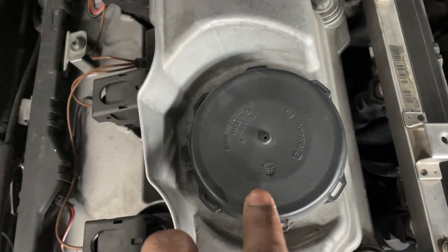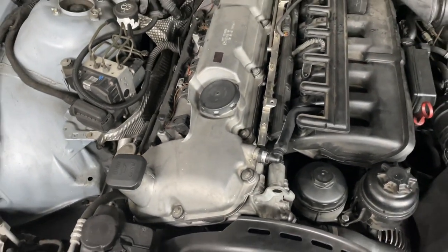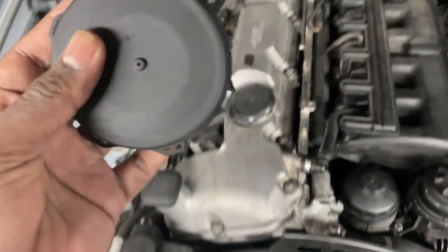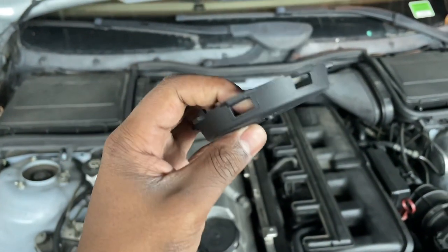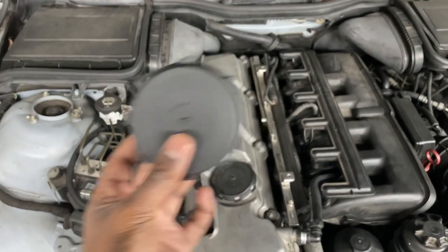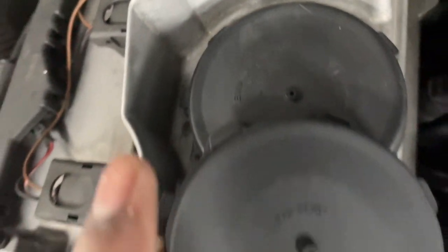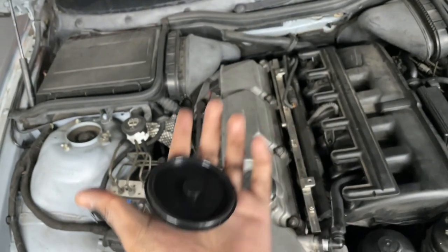If you search the part number anywhere you'll just get the entire valve cover, which is about $800 — and you're not trying to spend that, since the whole point of this conversion is being economical and avoiding the cracking plastic valve cover. This replacement cap was about $30, which is a lot for a plastic piece but considering what you're getting it's perfect. It looks almost like a one-to-one replica; the only difference is it doesn't have as many markings on top. They also sell a replacement diaphragm for the CCV cap.